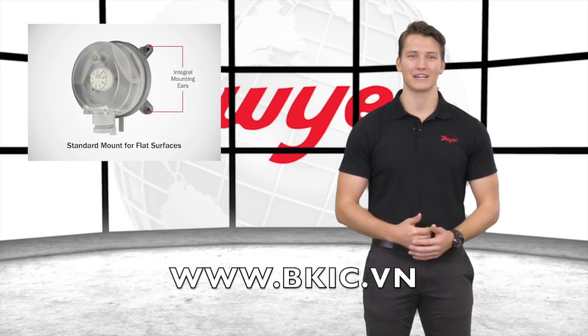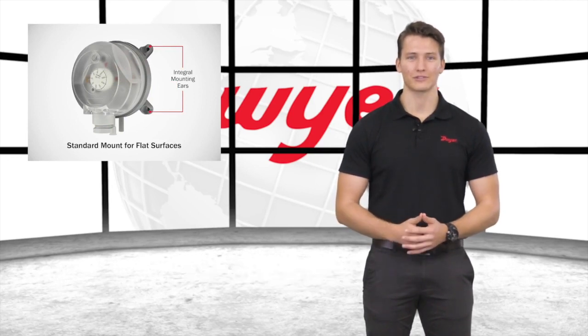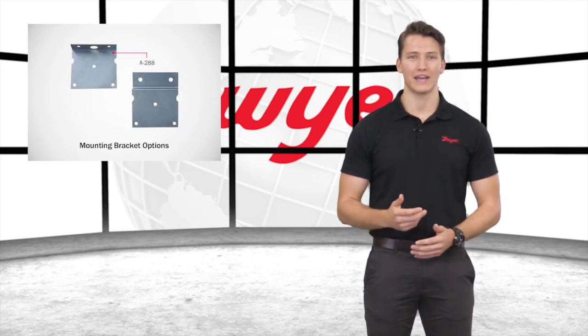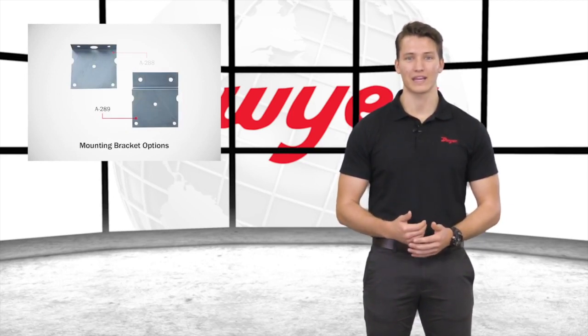These differential pressure switches can attach to a duct or other flat surface using the four integral mounting ears on the housing. If a flat surface is not available, the A-288 L-shaped mounting bracket or the A-289 S-shaped mounting brackets are available.